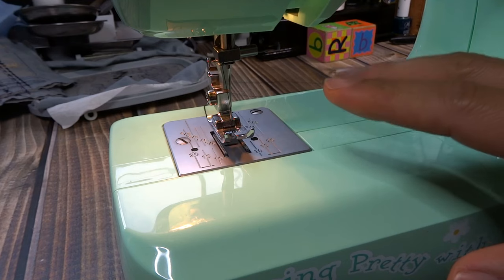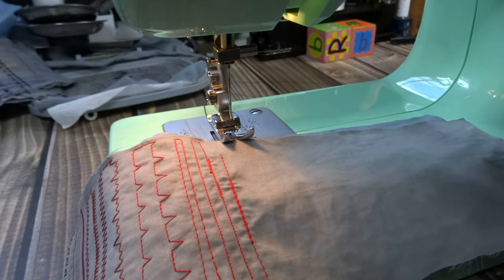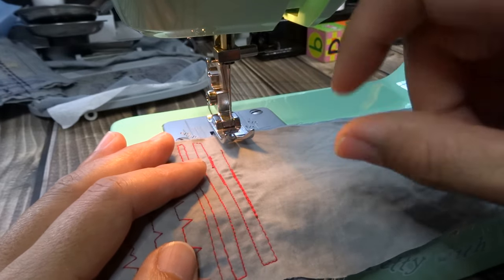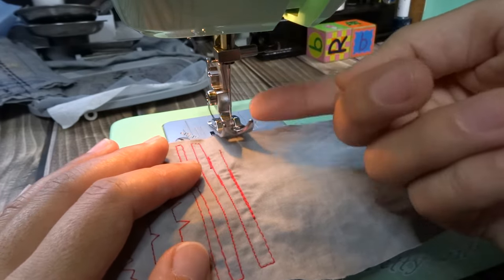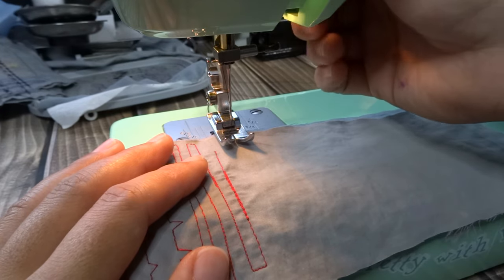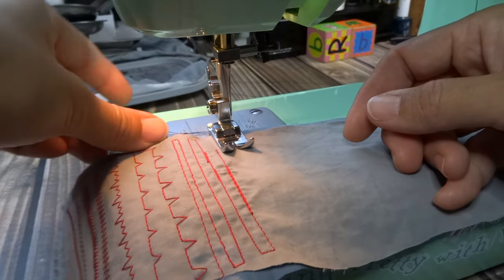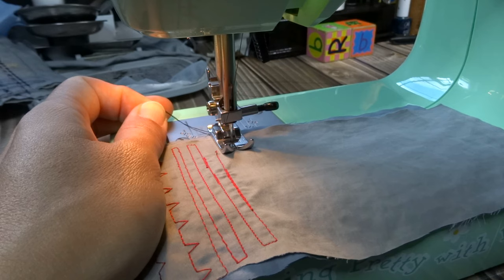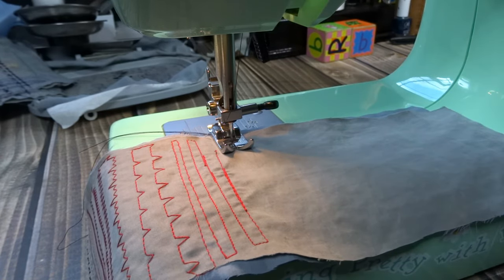With the thread guided down the center gap and out the back, everything is set up. I know this seemed like a lot, but it goes really fast once you get the hang of it. This knowledge applies to just about any machine — other machines just have more features, but this basic foundation applies to nearly every sewing machine out there.